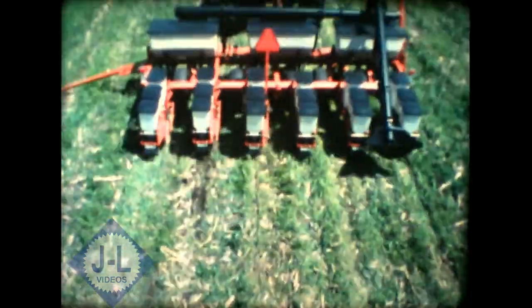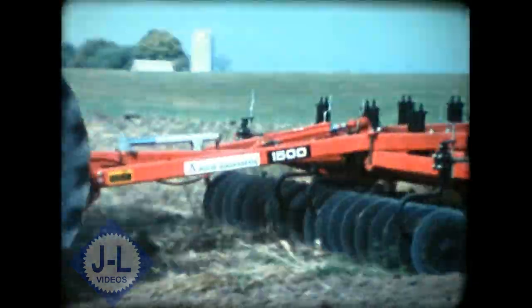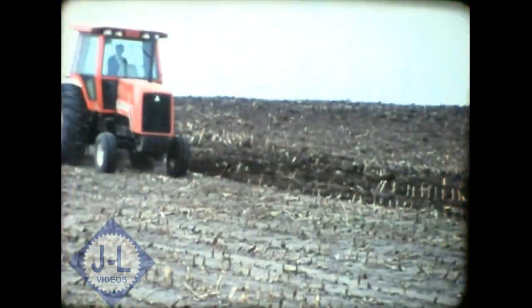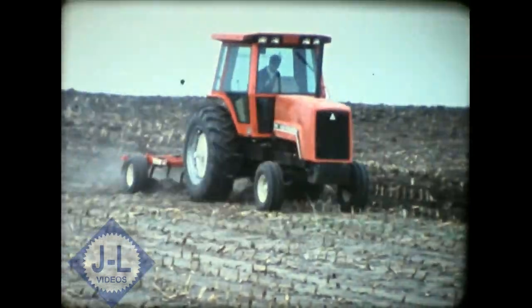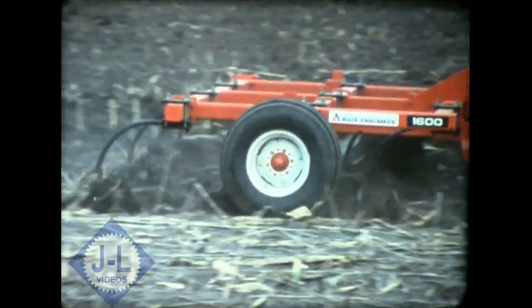Conservation Farming. One company has been committed to designing and manufacturing implements for conservation farming since the early 1960s: Alice Chalmers. Soil and water conservation, labor savings, fuel economy — all strong reasons for considering the 1600 series chisel plows from Alice Chalmers.